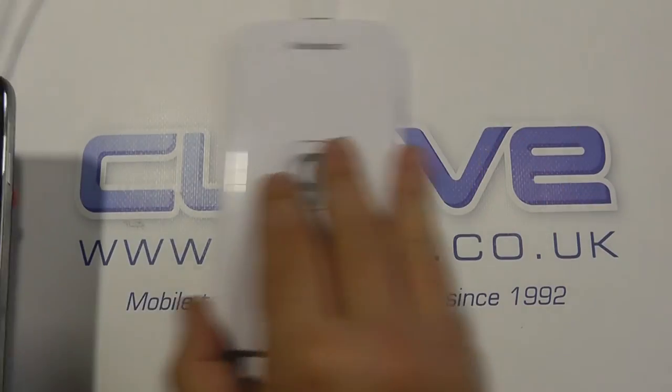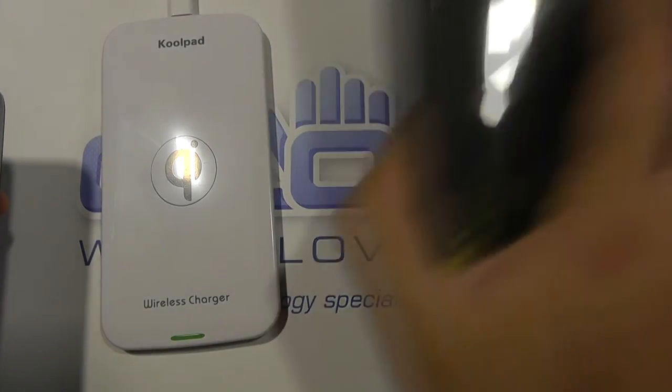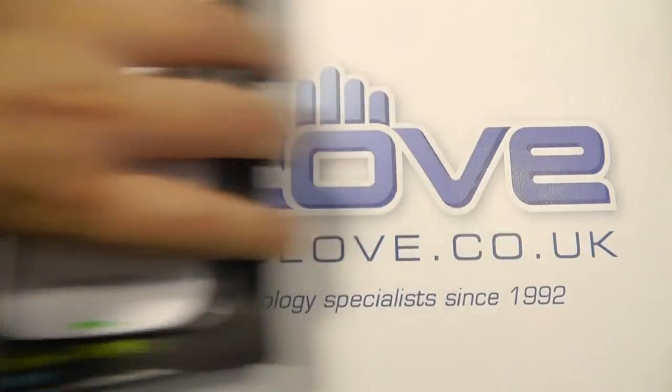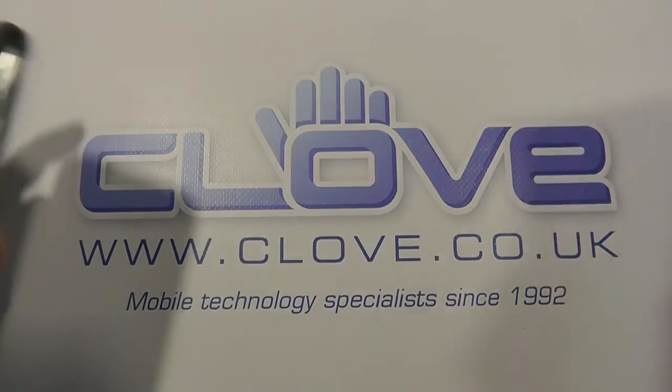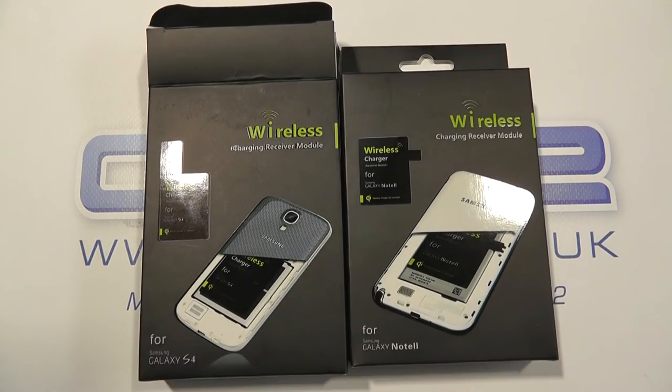So we have the Qi wireless charging pads available in white and black — there's the black version, it's actually the same internals — and the charging modules for Galaxy S4 and Galaxy Note 2. Thanks for watching.